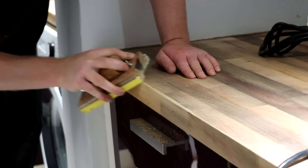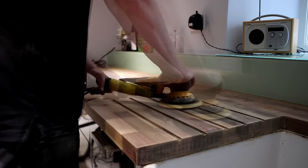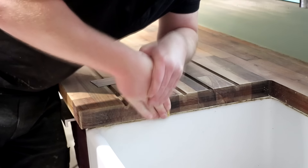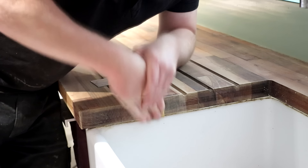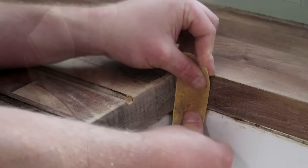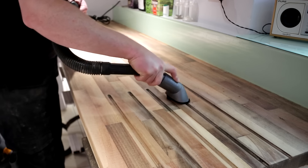I sanded the edges of the work surface using my sanding block. Then I fitted a 120 grit sanding disc and sanded it again to get the surface nice and smooth. I didn't take the sanding any higher than 120 grit because the finish I'm going to be using says on the tin not to sand higher than 150 grit, to allow the finish to soak in. I then used a brush attachment on the vacuum again to pick up any dust, and then it was time for lunch.